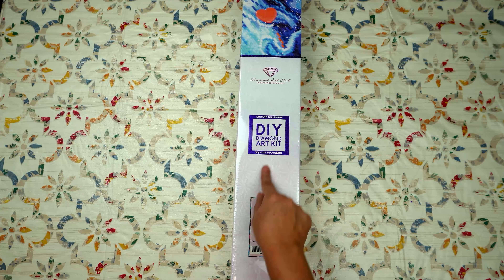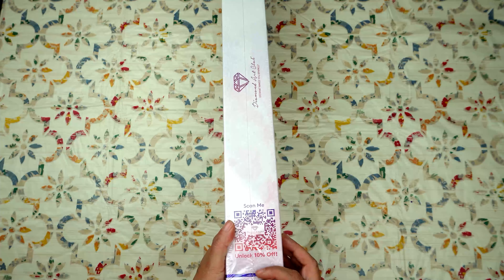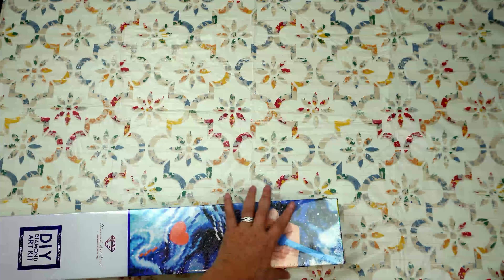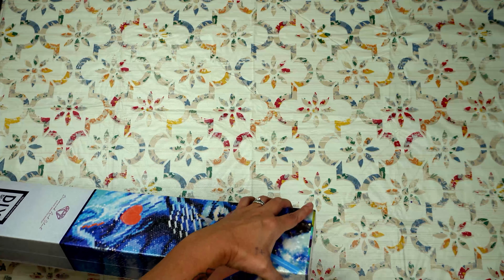So this is a square as indicated on the box. For new customers you do have a 10% off QR code and instructions on the back. You can leave this plastic on to further protect your investments.